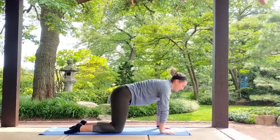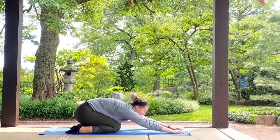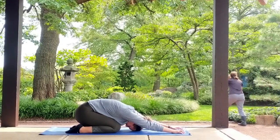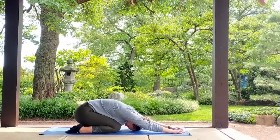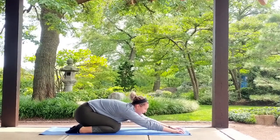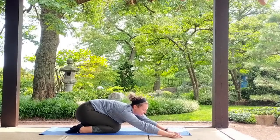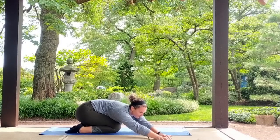Bring it back to neutral, send your hips back — child's pose. Walk your fingertips forward, drop your head down to the mat. From here I want you to take your fingertips and walk them off your mat to the right side for a side body stretch, as far as you need to go.